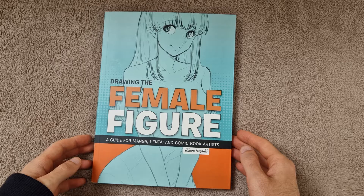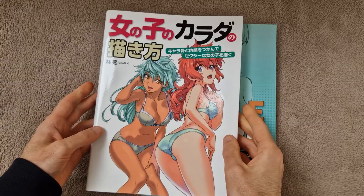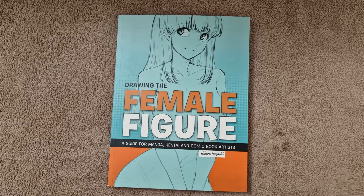Apologies for my bad pronunciation. So a quick look at the cover there and a quick look at the back. Before I actually start flicking through this, I just wanted to point out there was already a version of this book in a different language. My brother lives over in Taiwan and he picked this one up for me. But this has just been released in English, so you don't have to translate it.